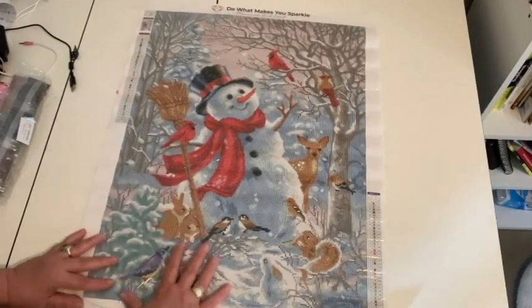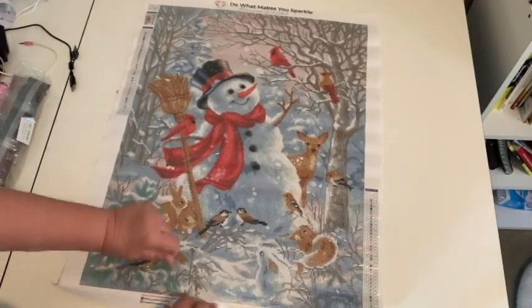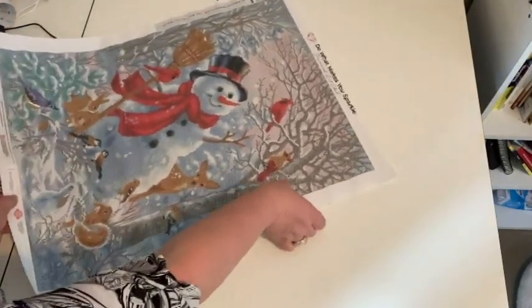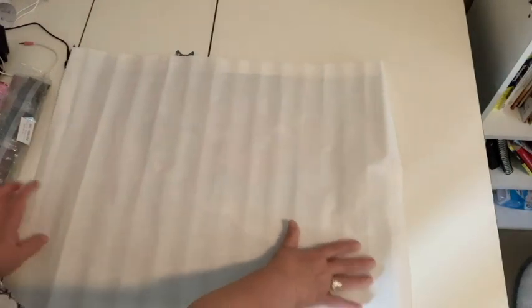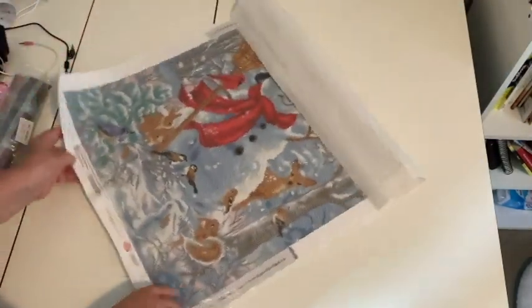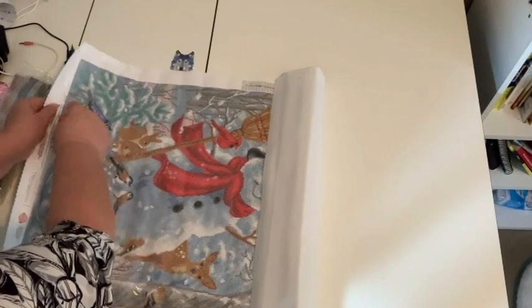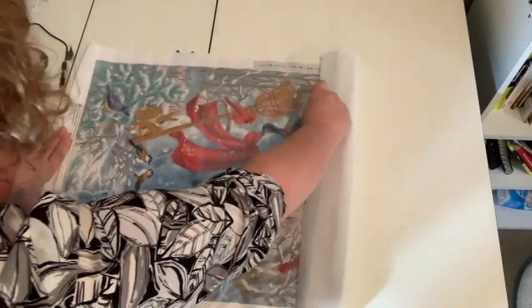This has a really, really wrinkly cover, so let me pull this back so you don't have to look at all those wrinkles. It doesn't mean a thing when it is Diamond Art Club, because that canvas is still perfect. Let me turn it over so you can see. It's just some waves in the canvas because of the way it was rolled up, but there are no bubbles or anything like that. It is a poured glue too, which we all love about Diamond Art Club.